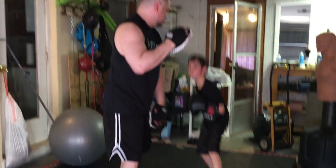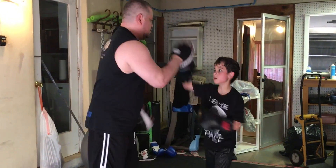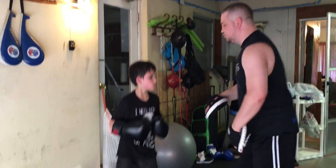One, two. Roll, two. One, two. Block, two. Block, two. Block, two. Good. Finish it with three.